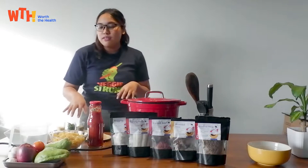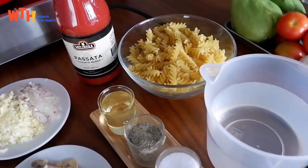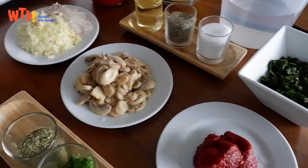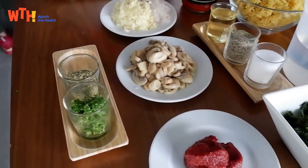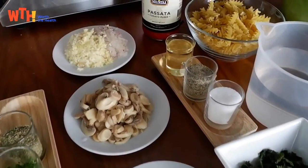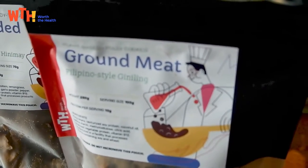All you'll be needing is, of course, pasta noodles, tomato sauce, water, cooking oil, salt and pepper, basil, garlic, onion, mushroom, tomato paste, Italian seasoning, parsley and nutritional yeast for garnish, and of course our ground meat.